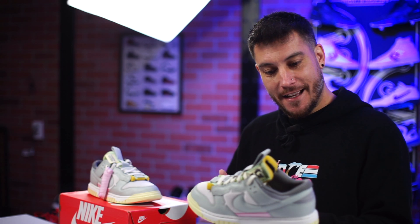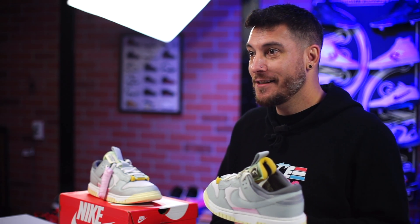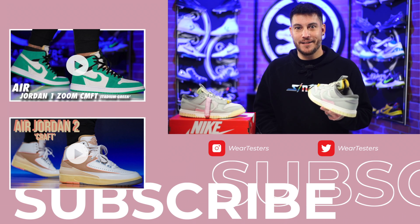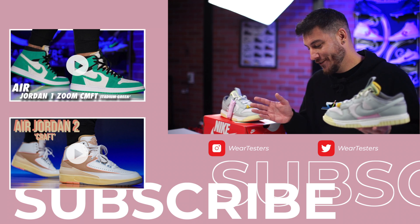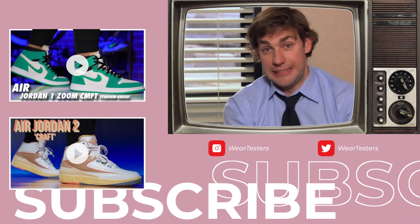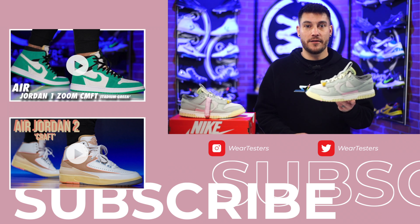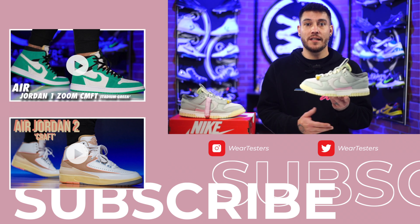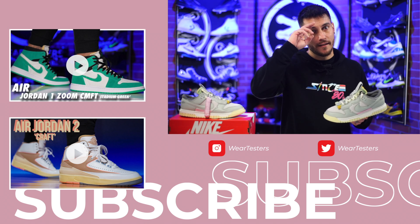I'm not trying to hurt its feelings or anything — I like the concept, but the execution looks funny. I like your concept but the execution is poor. Anyway, I'd love to know your thoughts on the Nike Air Dunk Jumbo down in the comment section. Thank you so much for watching, thanks for all the support, and we'll catch you guys on the next one — until then, have a good one.